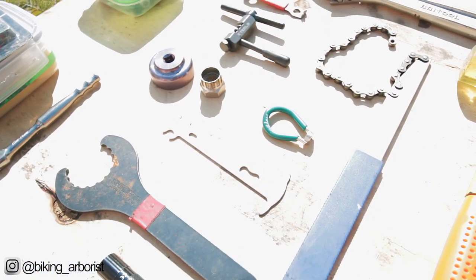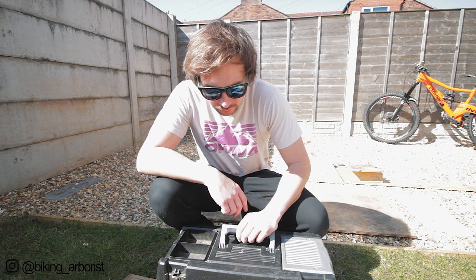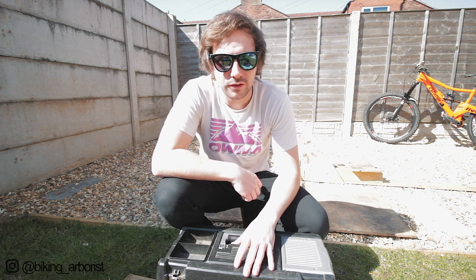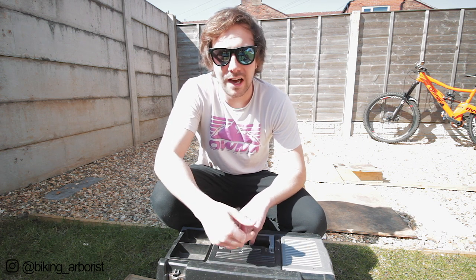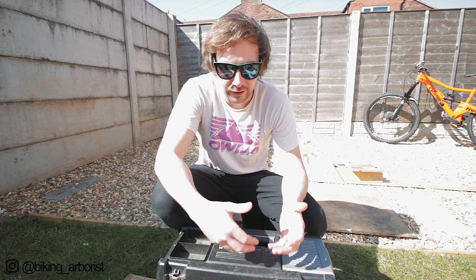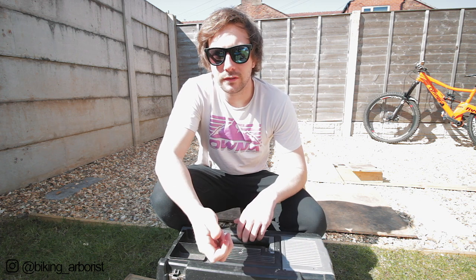I've just cleaned all these and put them in this toolbox, so I thought it'd be a good idea to go through it all and show you the basic tools that you can build up to, or if you're going to set up your own toolbox with bike-specific tools. I'm just going to show you the ones that I have and find most useful - ones I can take to the races, keep in the car, or just carry around since it's not that heavy.